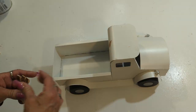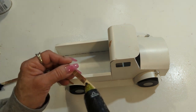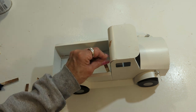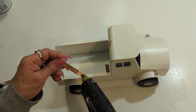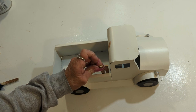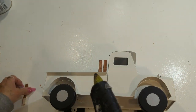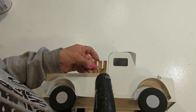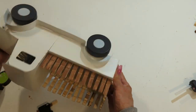Now that it's dry and painted, I'm going to go ahead and come in with some hot glue and I am going to start gluing the clothespins on the back of this pickup truck just like you see here. Now all the clothespins are all put in place and this is the way it looks.